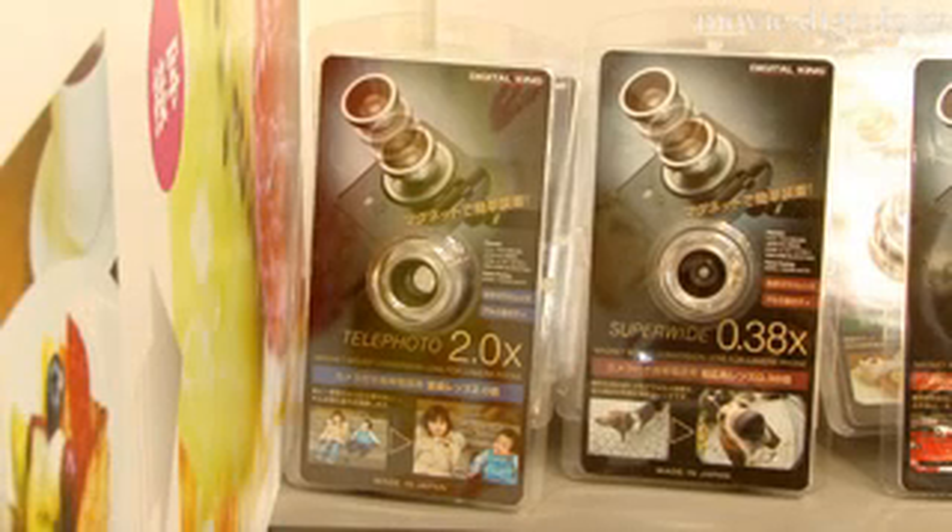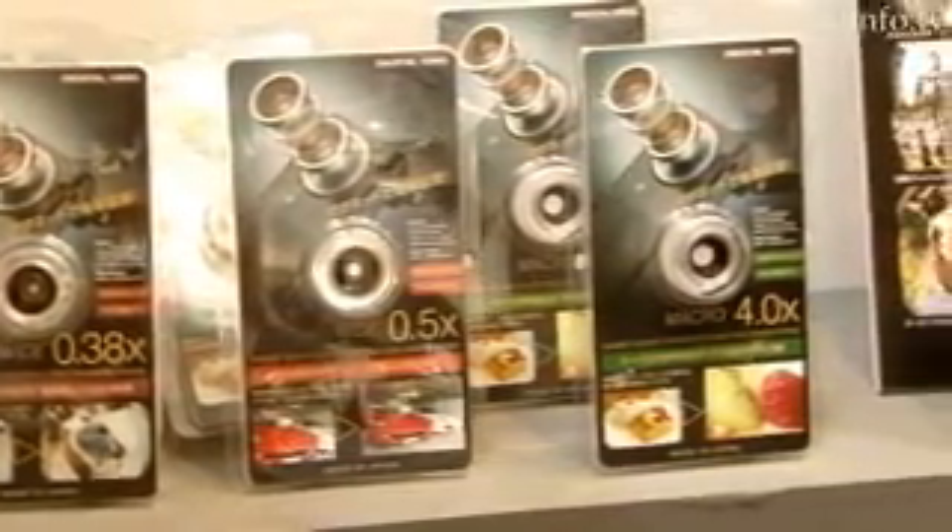In addition to the fisheye lens, the product lineup includes a 2x telephoto lens, a 0.5x wide angle lens, a 0.38x super wide angle lens, and a 4x macro lens.